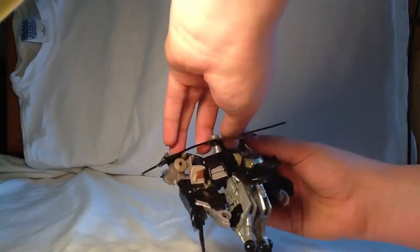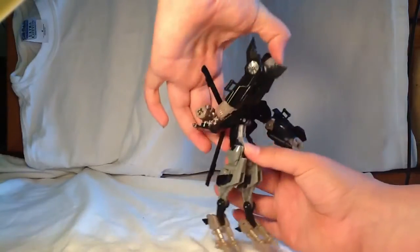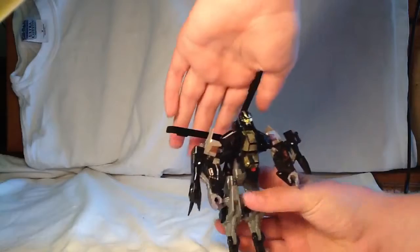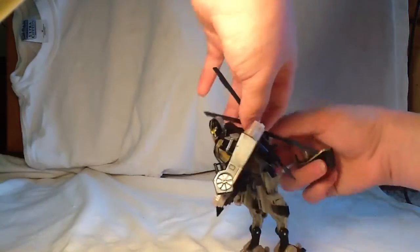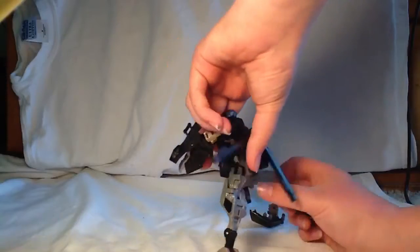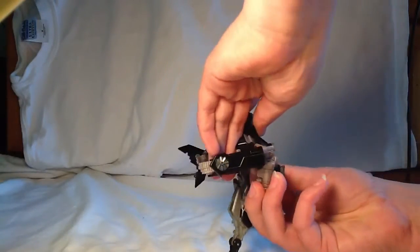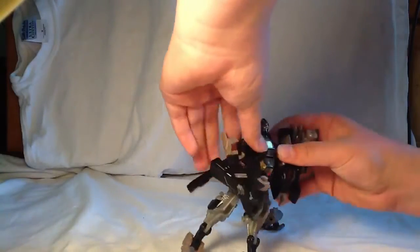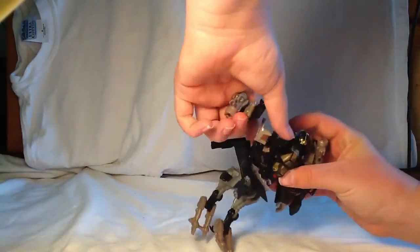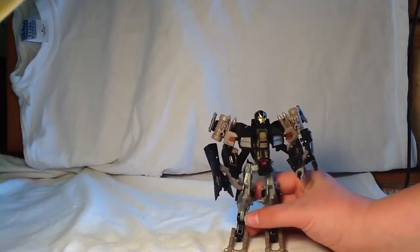Then kind of bring these back like this. Bring this down, then pull the head out and bring that up. Let me take these off real quick. Got to fold that in like that — put them in, bring these up like that. Bring these back, and then there you've got him in robot mode.